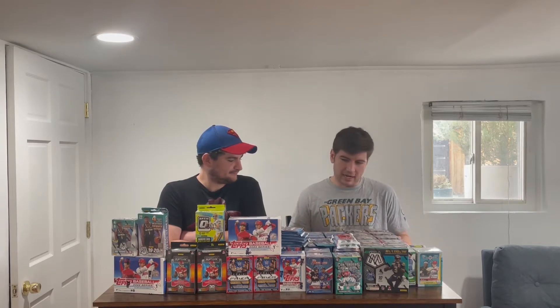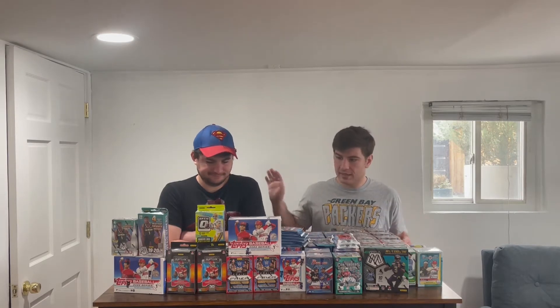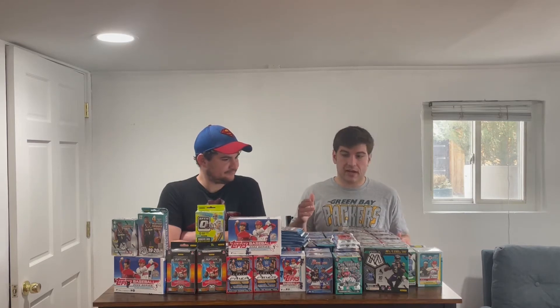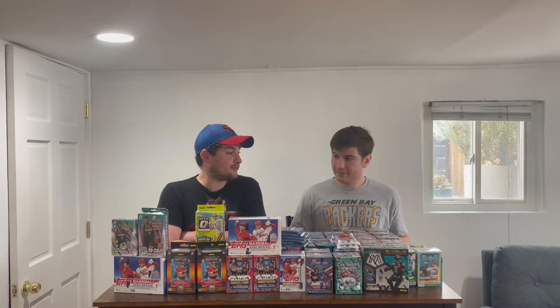And today, as you can tell, we're in a different location. I moved. We're actually in my new basement, really cool. It'll be good for filming purposes, but we have a ton of products we've been saving just because I was moving and there wasn't a good time to film. Nick got a bunch of stuff. I got a bunch of stuff. Our buddy Pat, shout out to you, he got us some wrestling cards — WWE Prism.